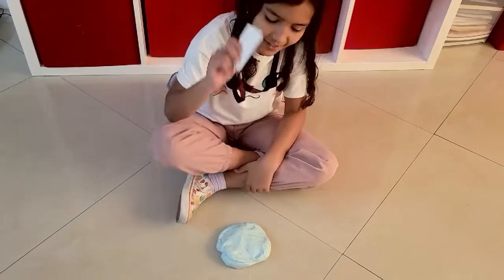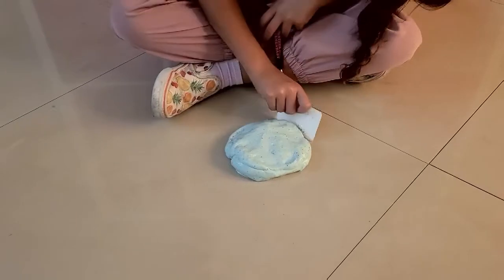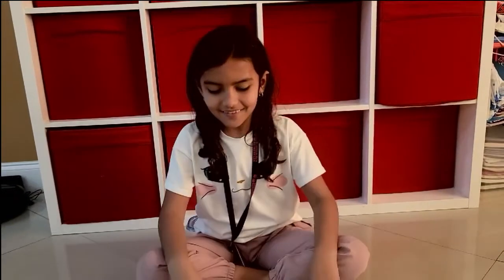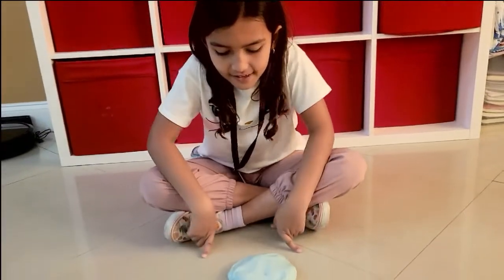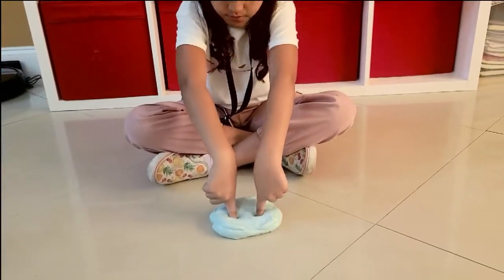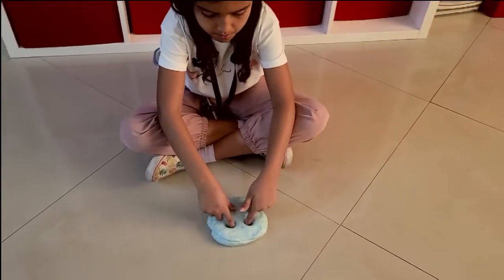I'm going to outline my face. The next thing you need is to make their eyes. You're going to put them in the corner of it, and then you're going to make two holes in the monster's eyes. And you're just going to make them big.